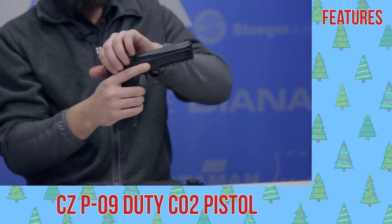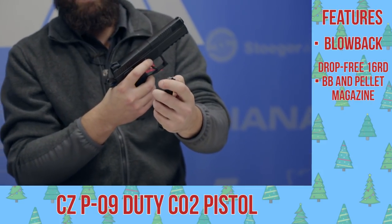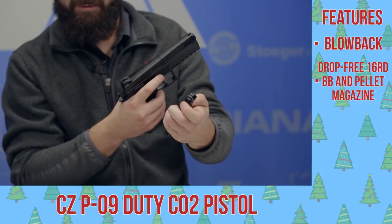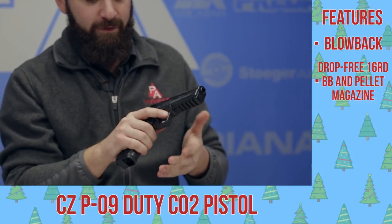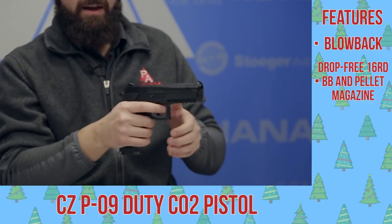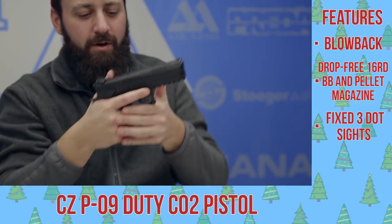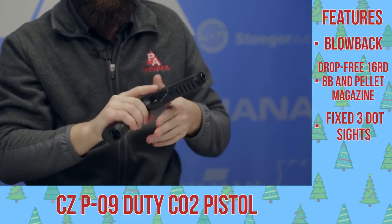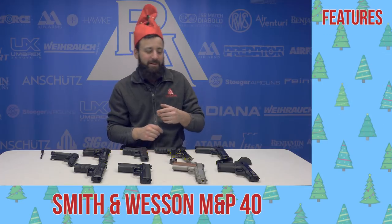Next up, a CZ P09. This is full blowback. You do have that drop-free rotary magazine styling here, so it will take pellets as well as BBs. A really nice feel to this gun — got that full-size feel. CZs are known for having that really low recoil impulse and a really nice feel in the hand, good ergonomics, solid trigger as well. And you got all the hallmark features that you'd see on the real steel P09.